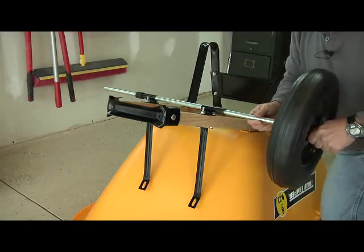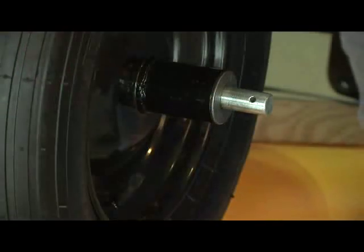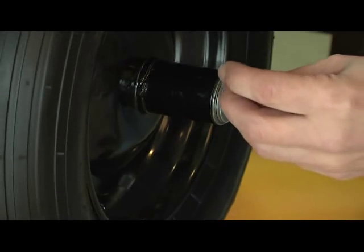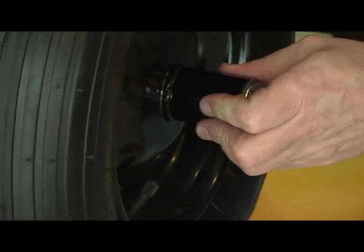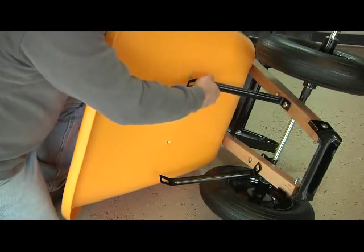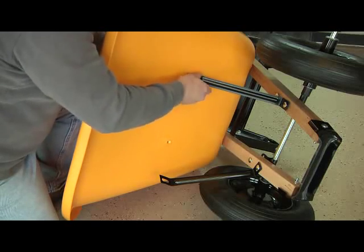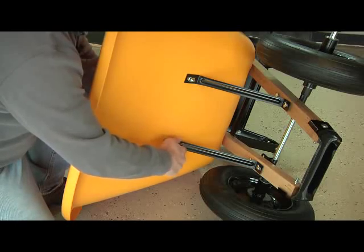Simply slide the wheel assembly over the end of the axle. Slide a flat washer onto the end of the axle up against the wheel hub, then take one of the hairpin style cotter pins, push the pin through the hole in the end of the axle until it snaps in, locking the wheel assembly in place. Now roll the wheelbarrow on its side, and using a three-quarter inch bolt, push the bolt through the tray from the inside to the outside, through the top of the front tray brace, and use a half inch nut to secure the top of the tray brace to the tray. Repeat this to secure the second tray brace.